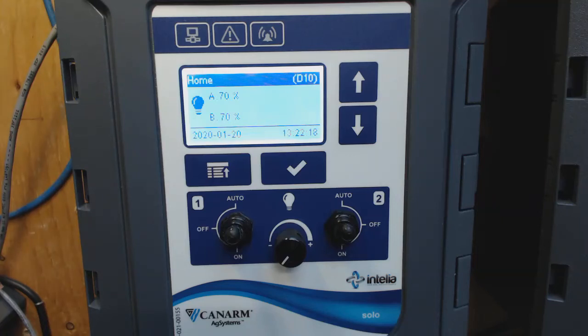Hi, I am Paul Levesque at Intelia and I will show you how to do a calibration on this Intelia Camarm light dimmer.